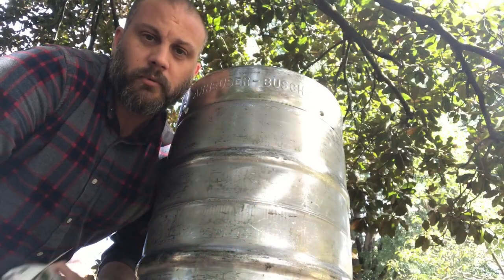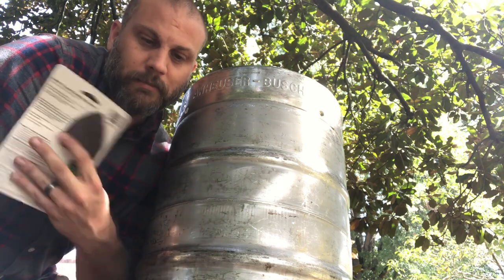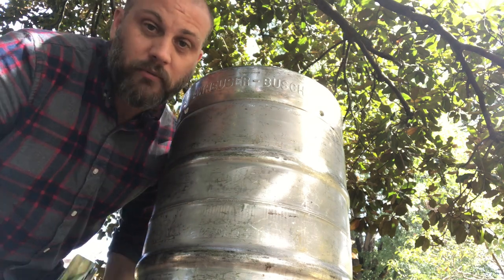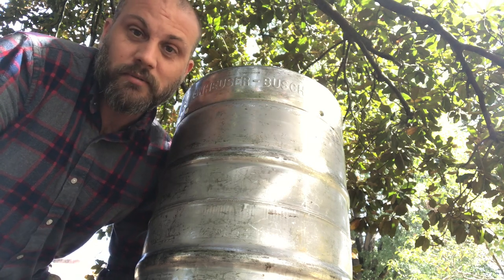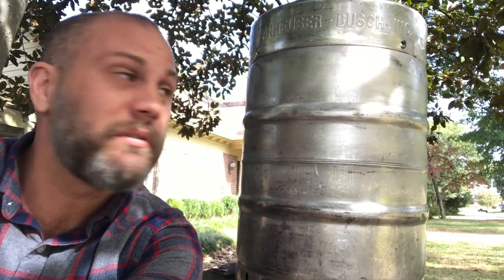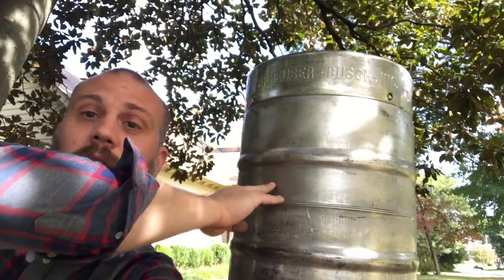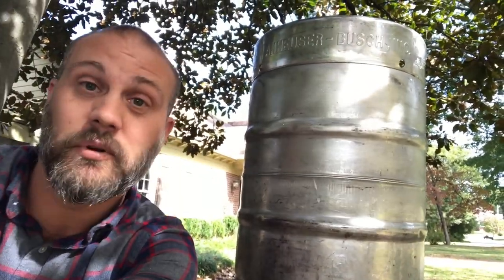A quick trip to the hardware store and I came back with some 50 grit paper to go on my sander. We'll give this a try and see how much we can buff this out — if it doesn't look perfect, that's okay, I'm just trying to make it look a little nicer. You can tell a bit of a difference already. It's more of a brushed metal look, but it does seem to be cleaning things up. The top half I've already sanded, and the bottom half I haven't touched — I think it looks better.